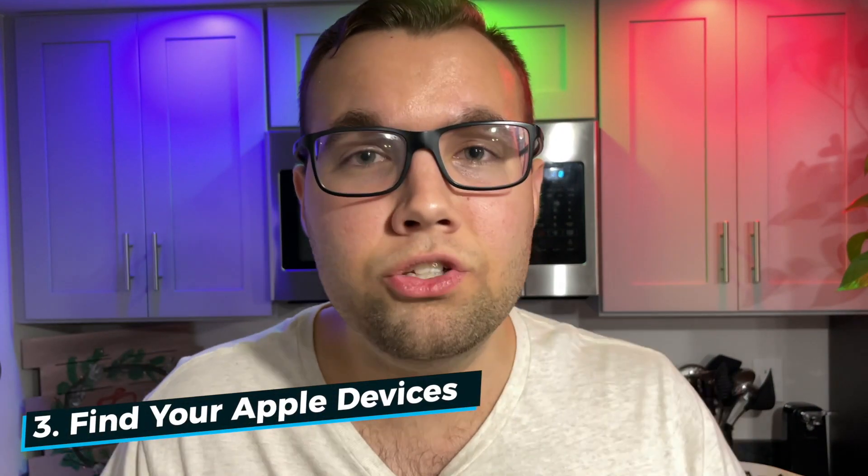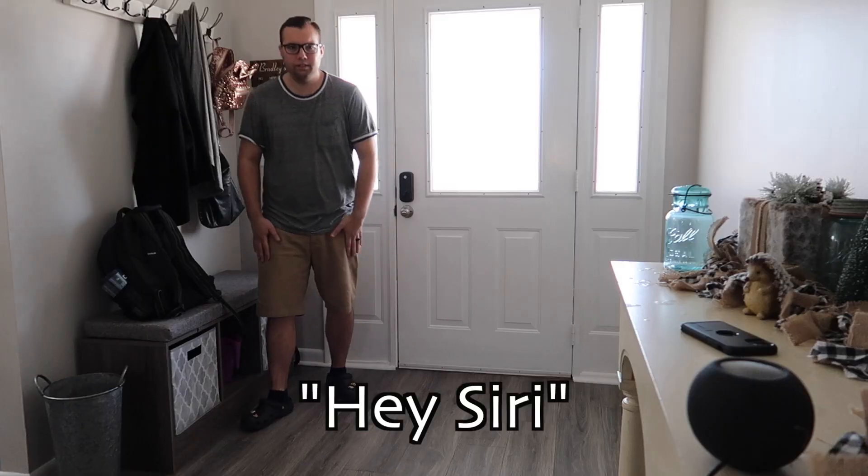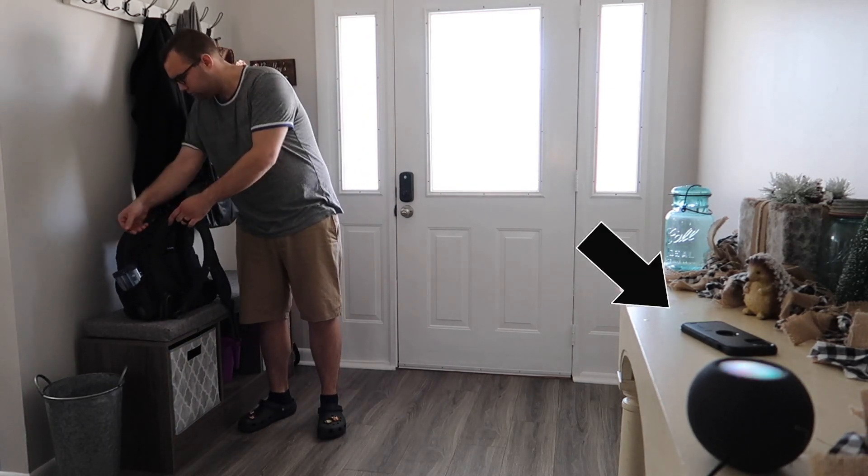If you are constantly losing your iPhone like I am, this next feature is for you. Most people know you can use your HomePod to find your devices like your iPhone or iPad, and I actually use this feature a lot. I just say 'find my phone' and Siri responds: 'Looking for Adam's iPhone 12 mini.'